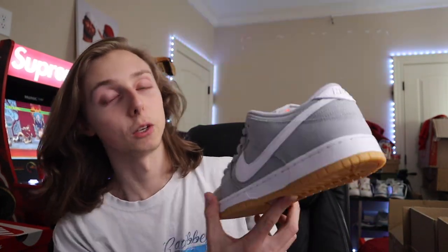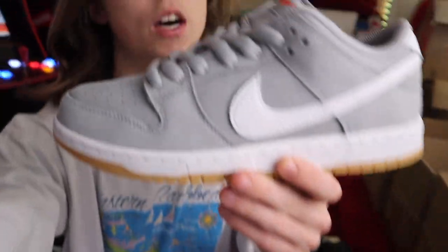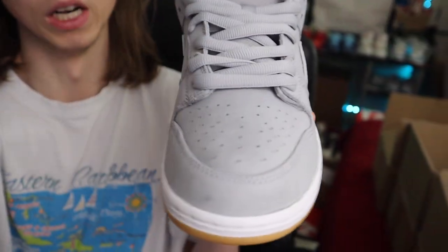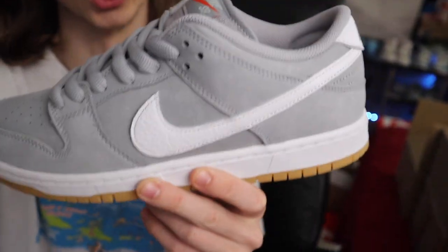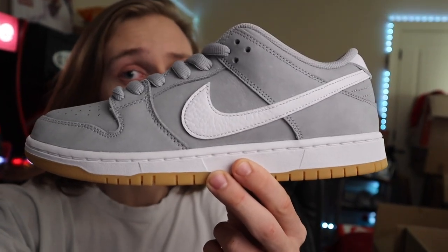The details on the Gray Gum are very well done — you can see the suede hits really nicely in person. That's why I like this sneaker. Good hold for the future in my opinion, so definitely don't sleep on Gray Gums.